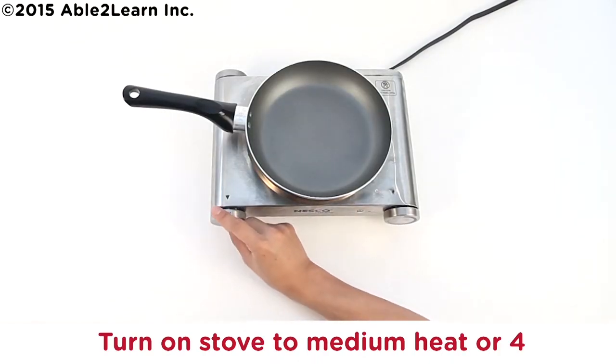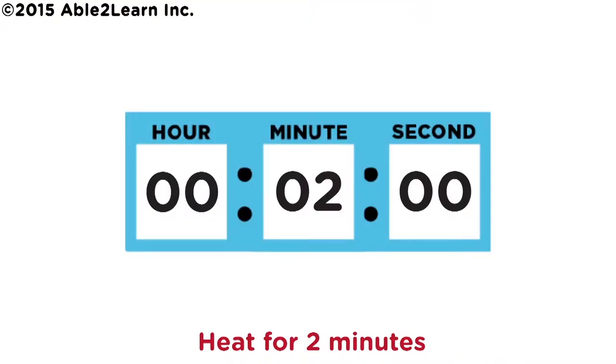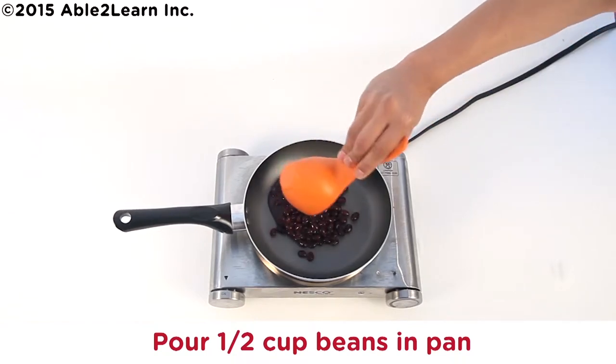Turn on stove to medium heat or four. Heat for two minutes. Caution: pan is hot. Pour half cup beans in pan.